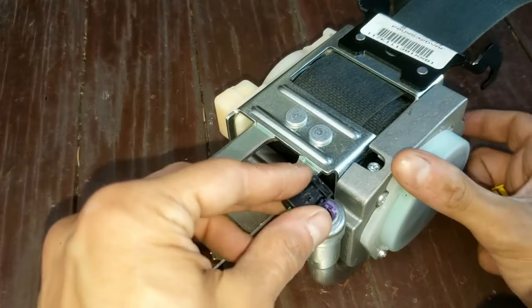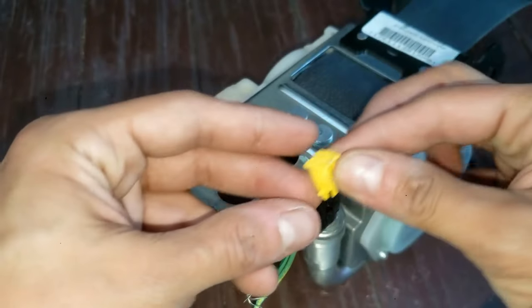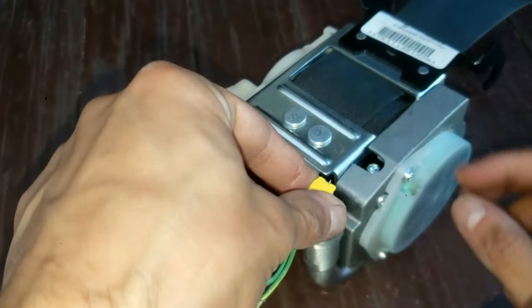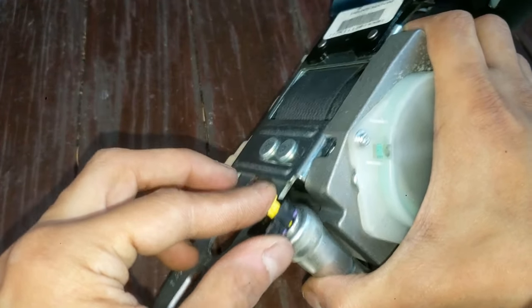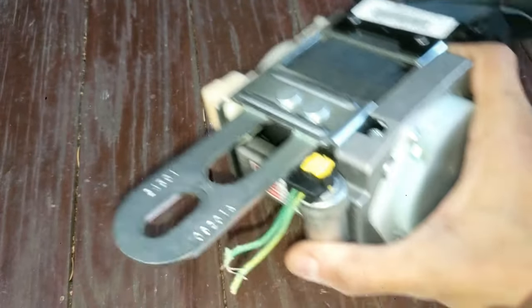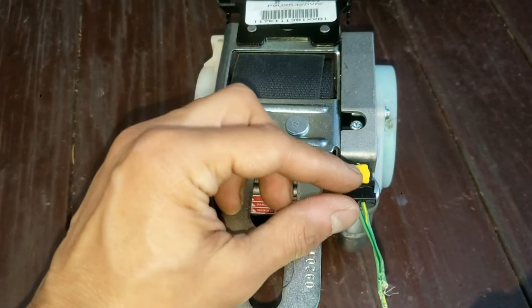Putting it back in is obviously a breeze. Push that down. If you took this out, that's okay — you can only go in one way. Just push it straight and it's in. That's how easy it is to get the seat belt sensor off and on.